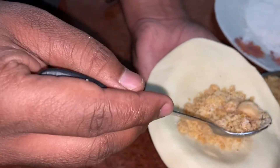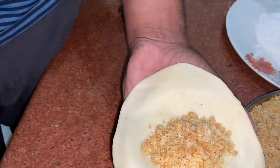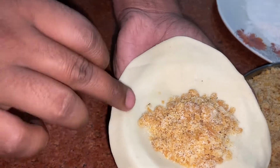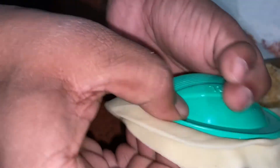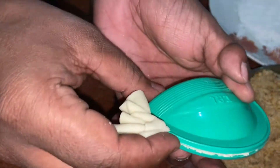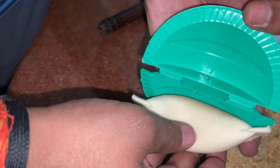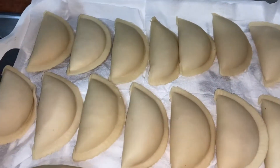My dough is almost ready. I will rest it for 20-30 minutes. Now I am making the dough balls. Make sure you apply the dough evenly. Your dough rounds are ready — it is easy to do by hand, otherwise it is time-consuming.